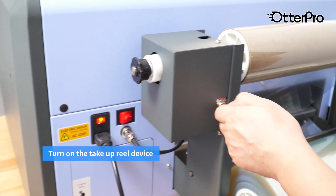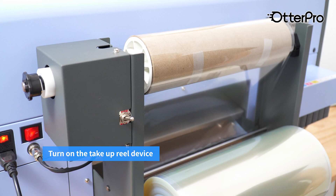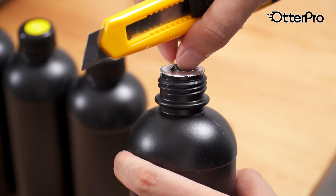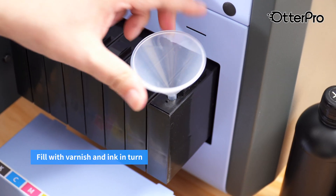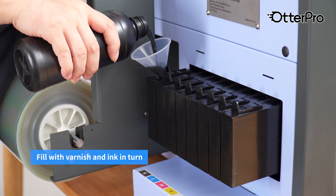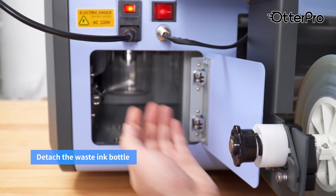Turn on the take-up reel device. Detach the ink supply cover. Fill with varnish and ink in turn. Detach the waste ink bottle.